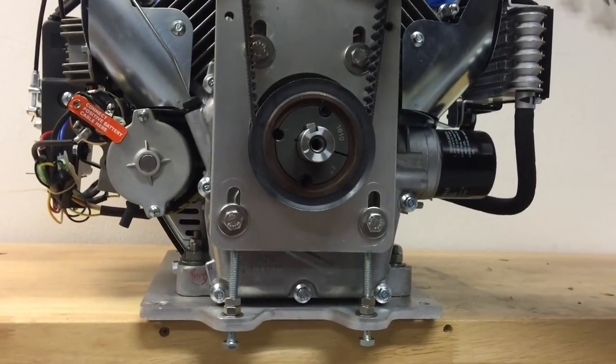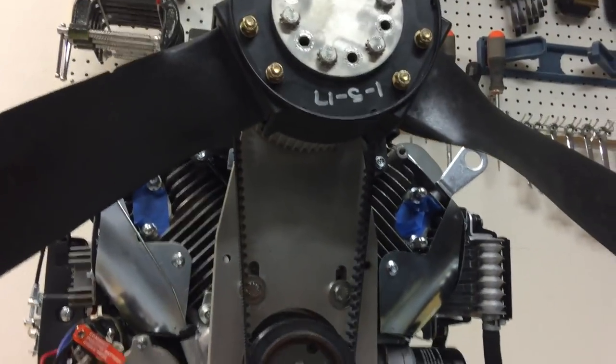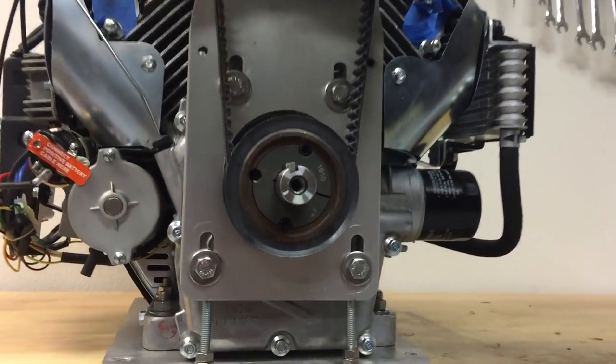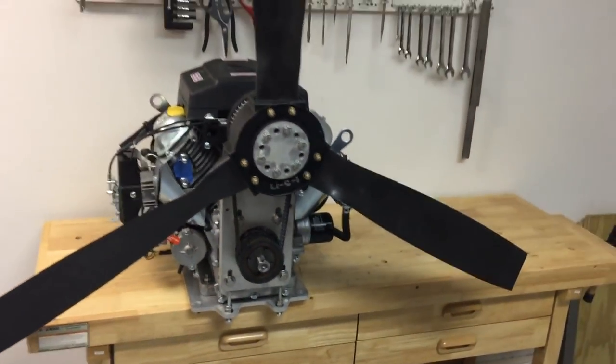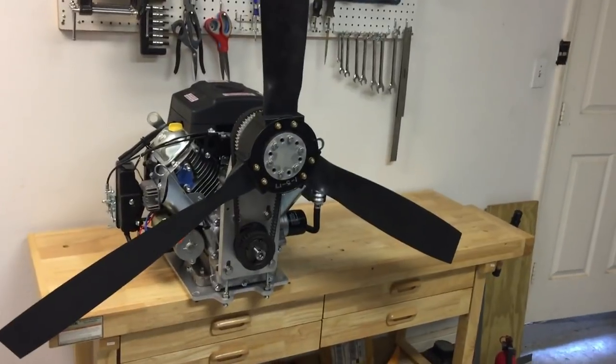That's the standard reduction at 1.65 to 1, and we're also about to start building a higher reduction of 2.2 to 1 that will couple with a two blade 60 inch propeller for a little more static thrust.